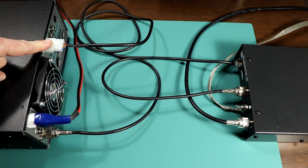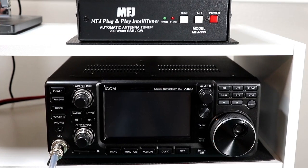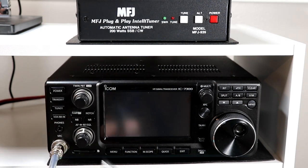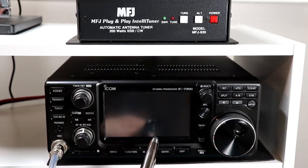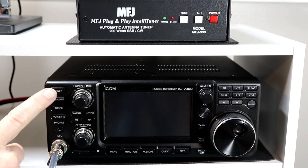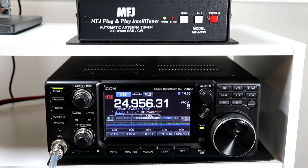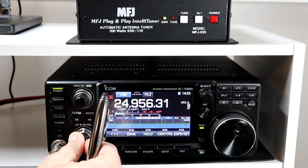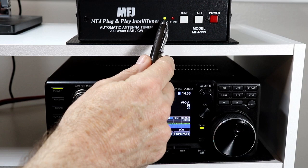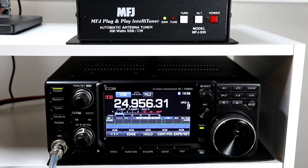Now let's get this all put back in the rack and we'll connect up our ground and power and then we'll see how this works. I've got the radio and the tuner back on the shelf here and everything is connected up. We've got ground and power connected to the radio and you saw how the tuner was connected up. Let's power up the rig. You saw the tuner power up when I powered up the radio — using it really couldn't be any simpler.